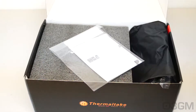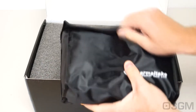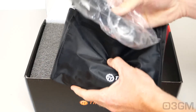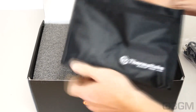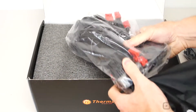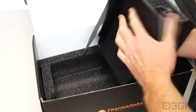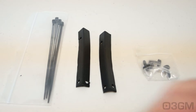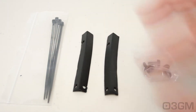Included is a user's manual as well as warranty information. There's a pouch containing a power cord and a USB cable, along with all of the flat flexible modular leads. The power supply itself is housed in very tough styrofoam and wrapped in a pretty cool fabric. Also included are four plastic cable ties, two rubber bumpers to prevent vibrations against the case, and four black screws.